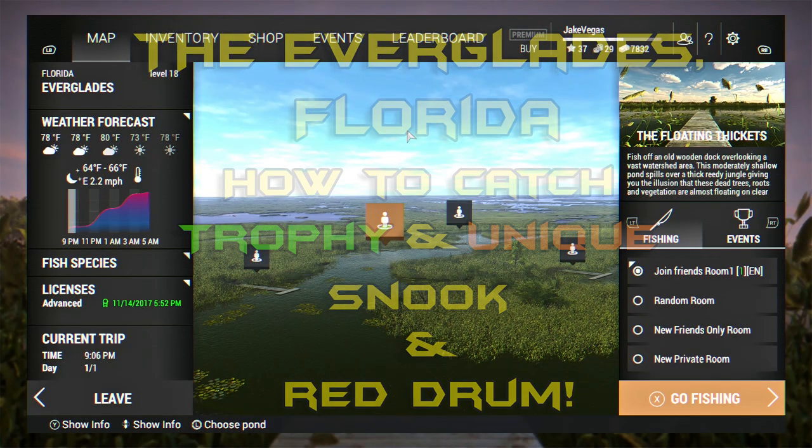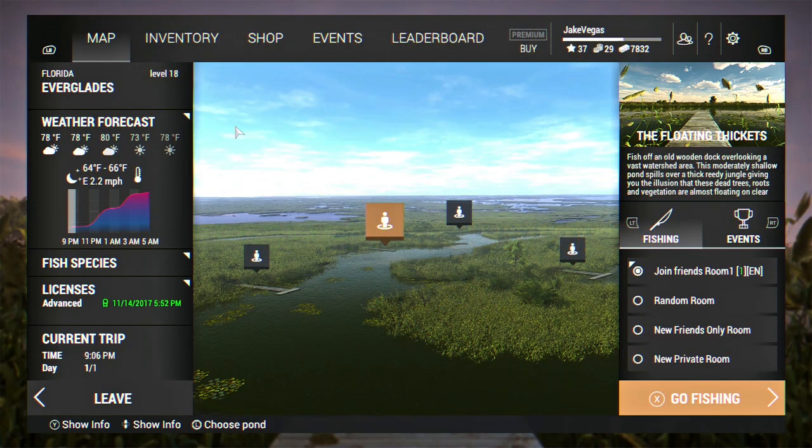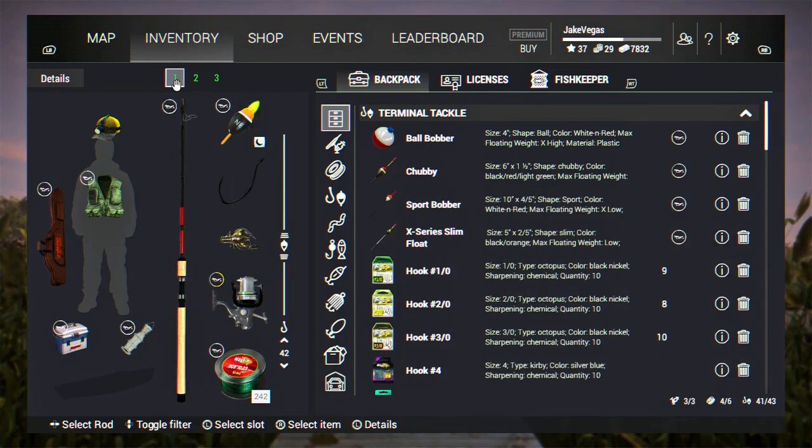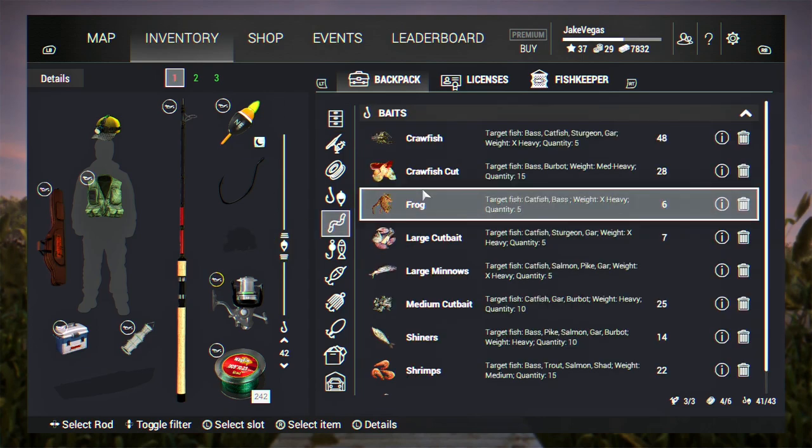Greetings and salutations, guys - Jake Vegas here with Jake Vegas Digital. Today we are going to do some fishing down in the Florida Everglades in Fishing Planet. Before we get started, I want to show you my rig. We're going to be fishing for snook - trying for trophy and unique snook - and also red drum. Let me show you exactly what setup I'm using. I'm taking these crawfish off as I did not have any luck with them fishing for snook and red drum.